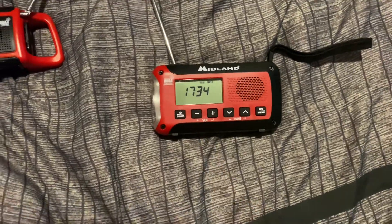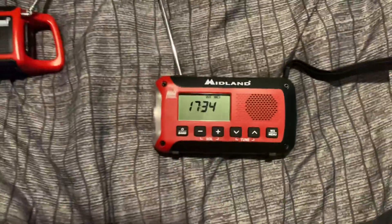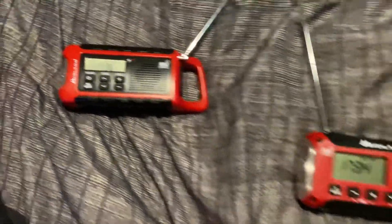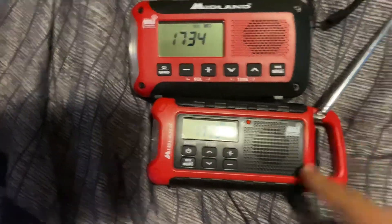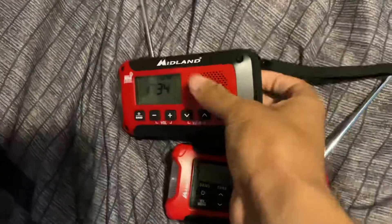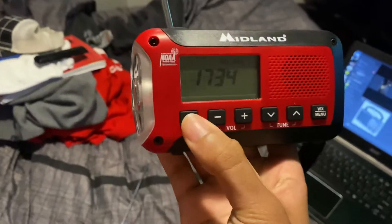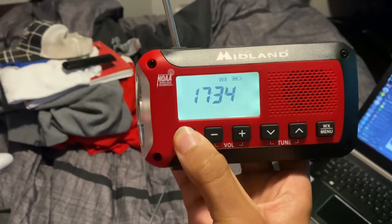This is the Midland ER50, just unboxed it. I was going to do an unboxing video, but I decided to just not to. You can really see the difference. This thing is actually pretty big, and I kind of like the red outside of this, but I love the design of this. It's one I've wanted for a long time. Still getting used to this thing.